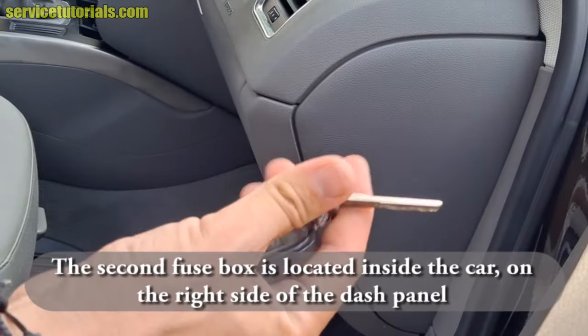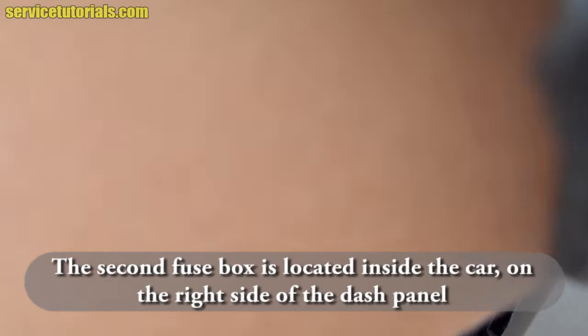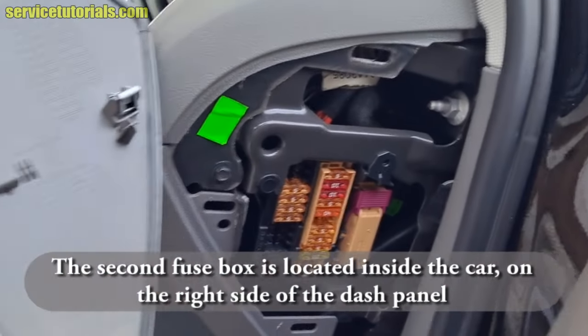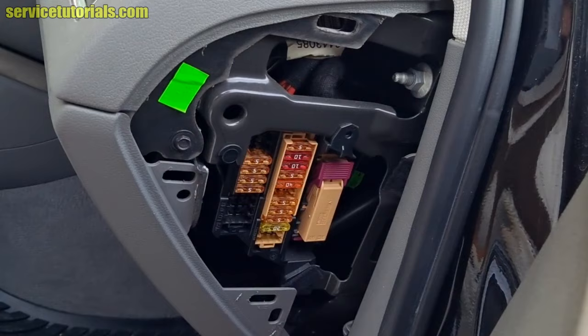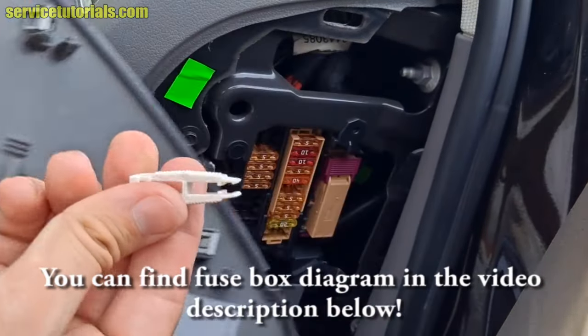The second fuse box is also located inside the car, on the right side of the dash panel. Remove the plastic cover and then you can change the fuse. Also, you have a fuse puller for replacing the fuses.